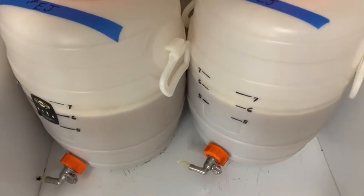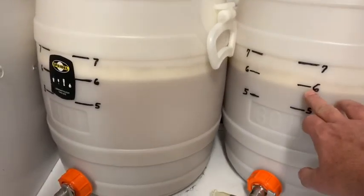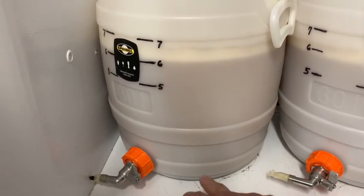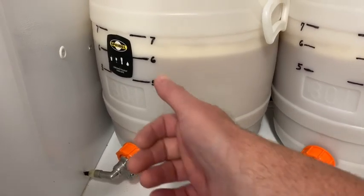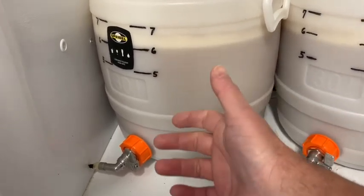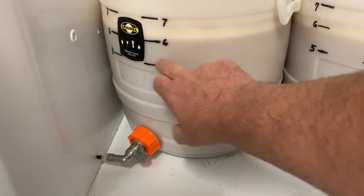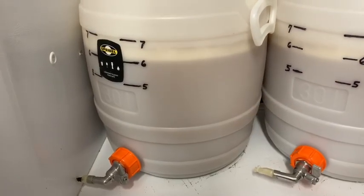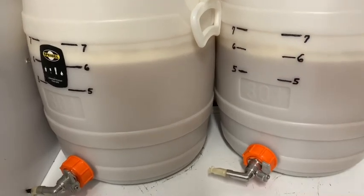That's why I do 12 gallons. I always try to go for six gallons in each batch because you're going to lose volume to trub at the bottom of your fermenter. If you actually do five gallons, you're going to lose half a gallon to a gallon to trub, and you end up with four gallons of beer. I want five every time, so I always do batches targeting six.